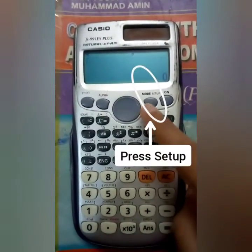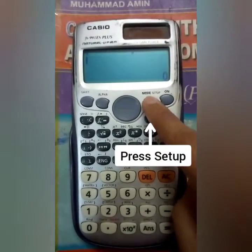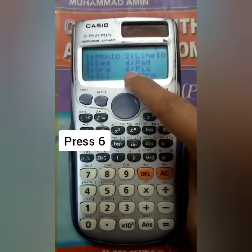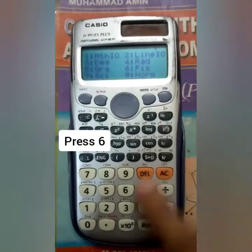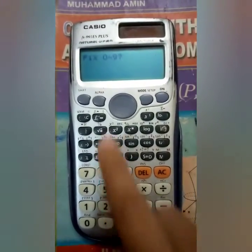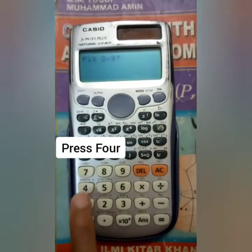Press the setup button. In setup, you can see options one to nine. But you have to press six. There you will see options where you can take values from zero to nine.